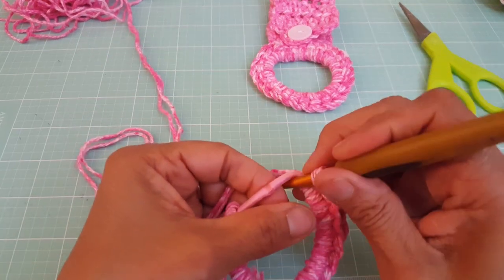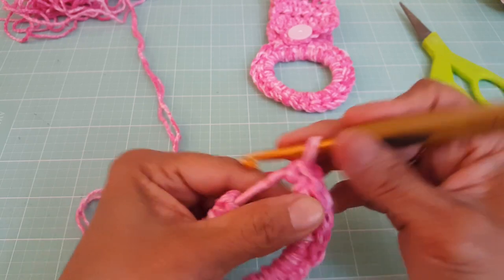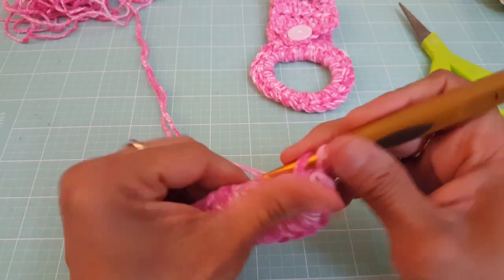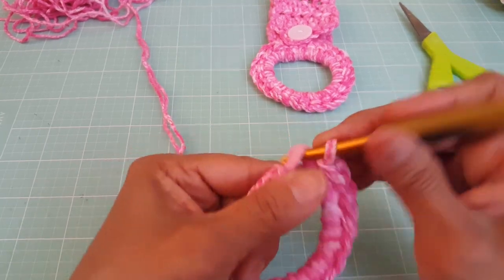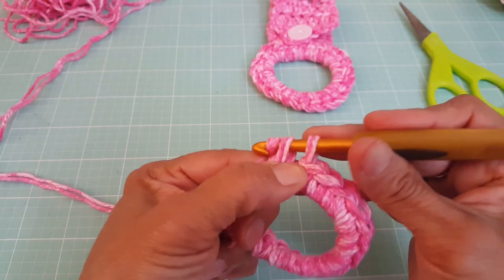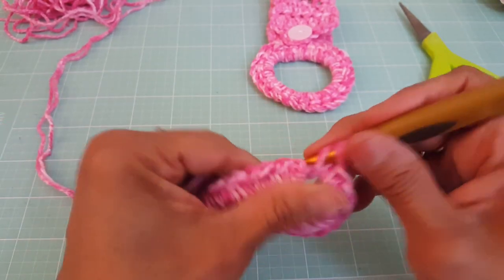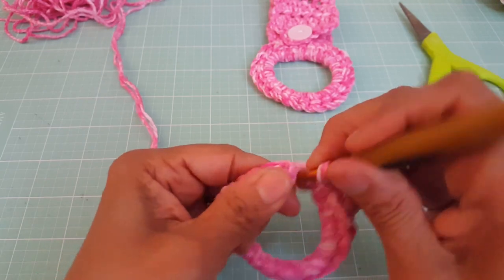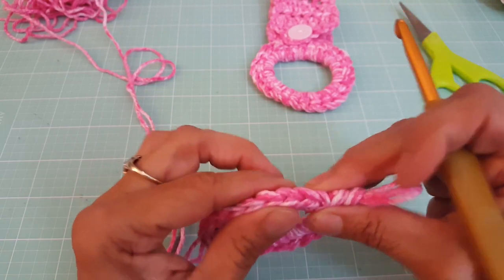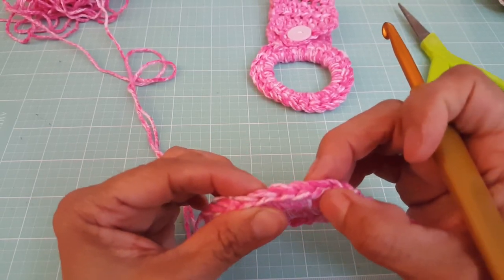All we're doing is going through the loop, pulling up a stitch, and doing a single crochet. I'm going to count them now to make sure I have 25, because that's what I used on the sample, so I want it to be the same. Starting right here, we count 1 through 22...